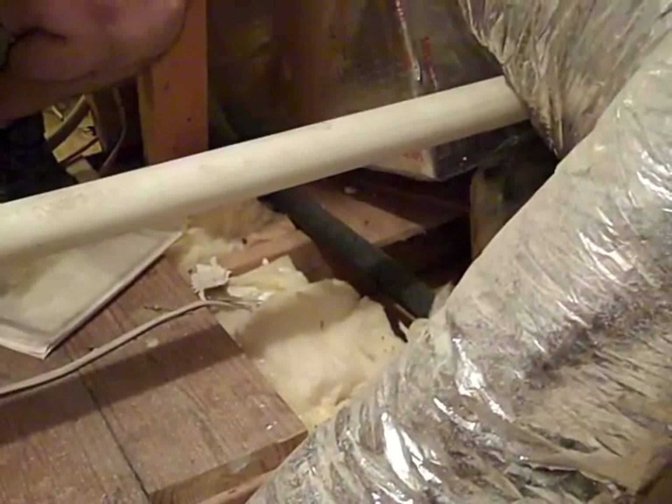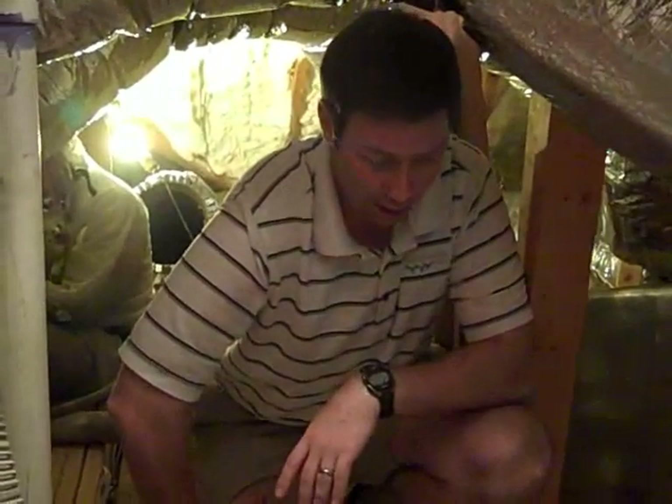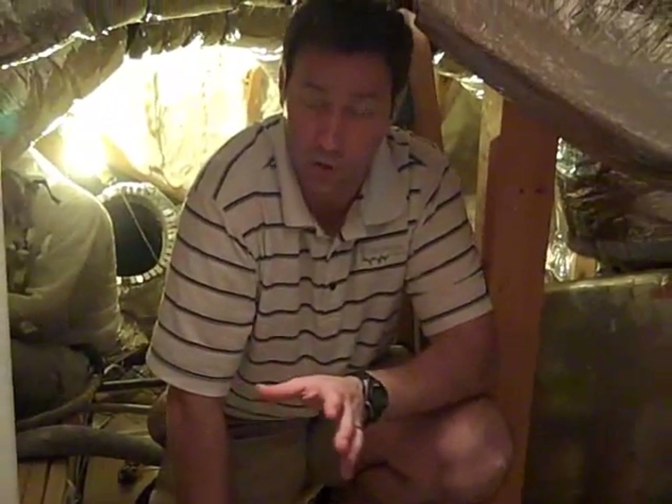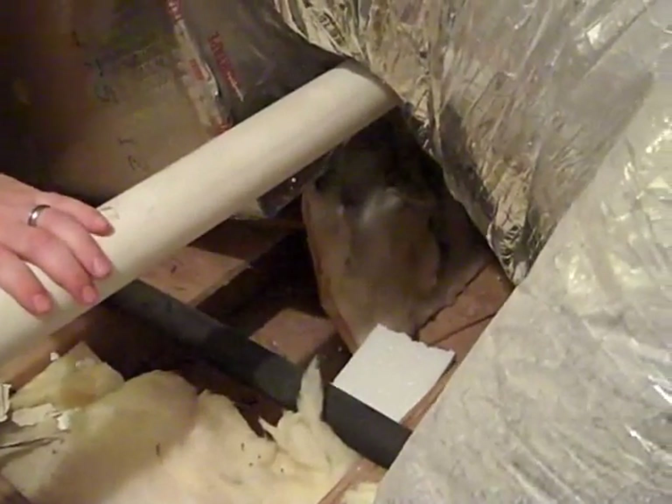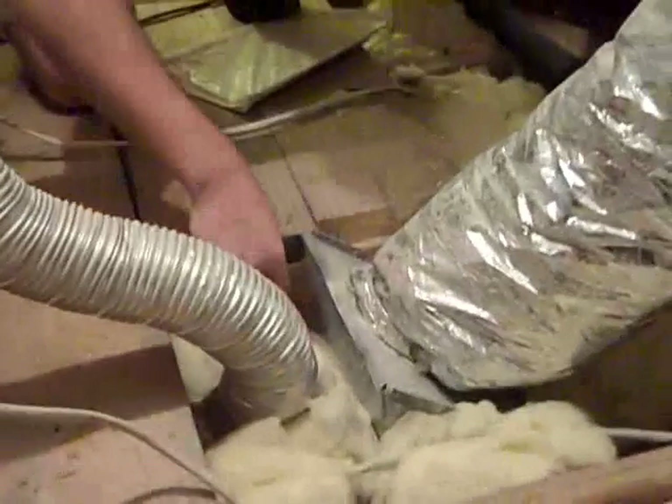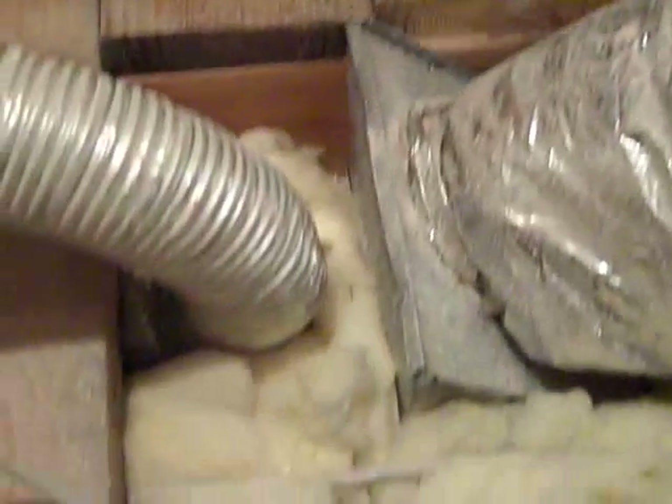Now we're in the attic of that same house. This is a 10-year-old home built relatively recently by a reputable builder in town. The things I'm going to show you here are not necessarily the builder's fault — they were fairly standard practice 10 or 15 years ago. What we're doing here is going to make a huge energy efficiency boost. One of the problems is they came in and insulated on the flat section with fiberglass insulation after the house was built, and you can see there are huge voids in the insulation. Underneath where this AC equipment ran, the fiberglass installer just didn't have good access and left it out.